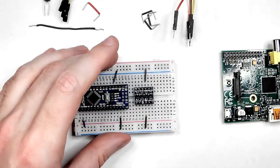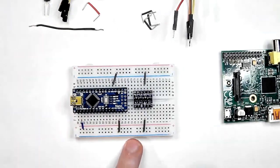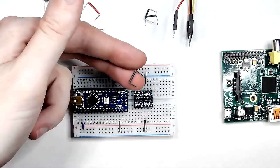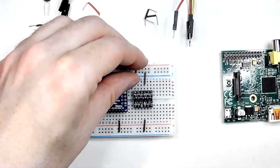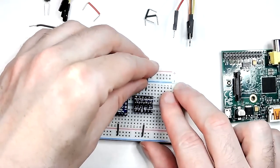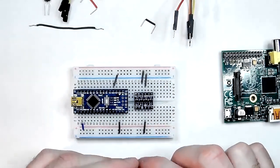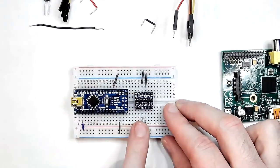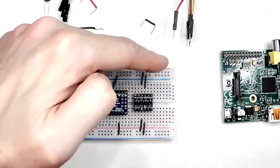Now 3.3 volts is going onto the lower rail. Add the ground connections — ground can be shared regardless of voltage. Using grey jumpers, connect all GND pins to the blue rail: one on the top, one on the bottom, and also connect the grounds on the level shifter board — again one on the top and one on the bottom. Now we'll start applying the voltages: connect the HV line on the level shifter up to the 5V power rail using another grey jumper.